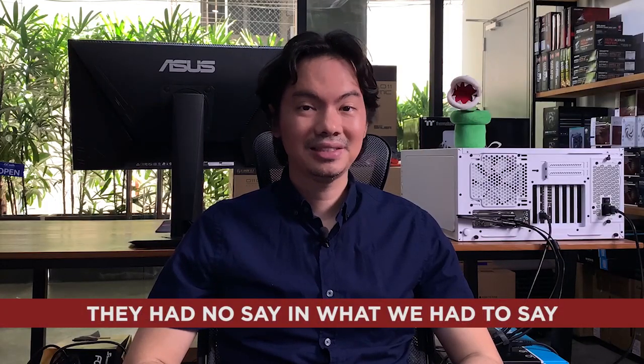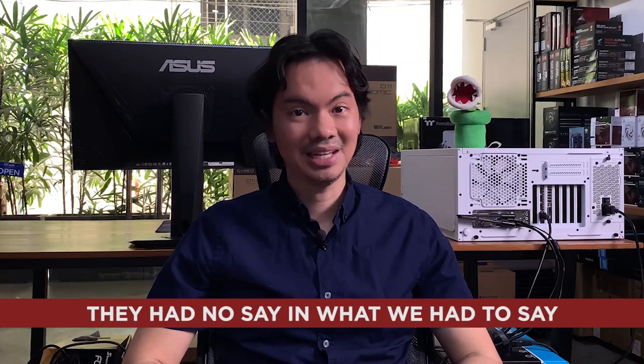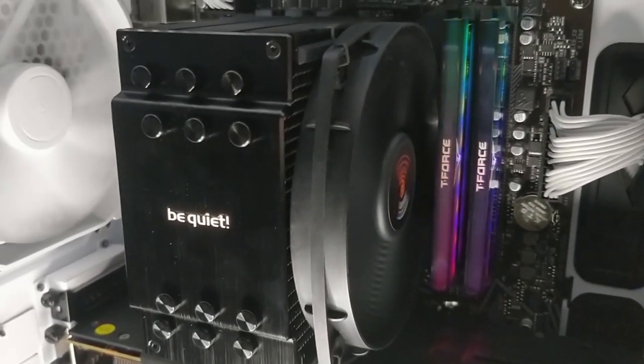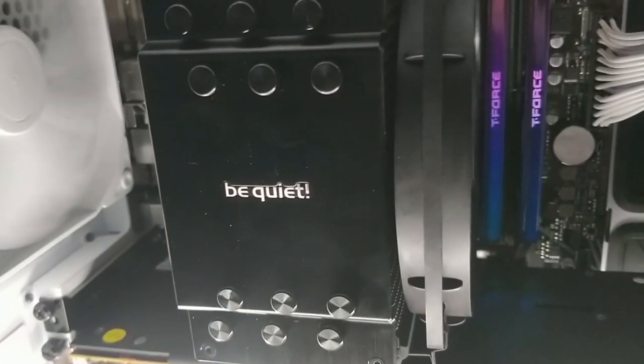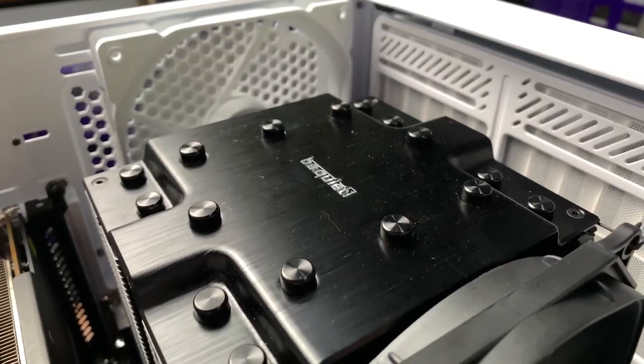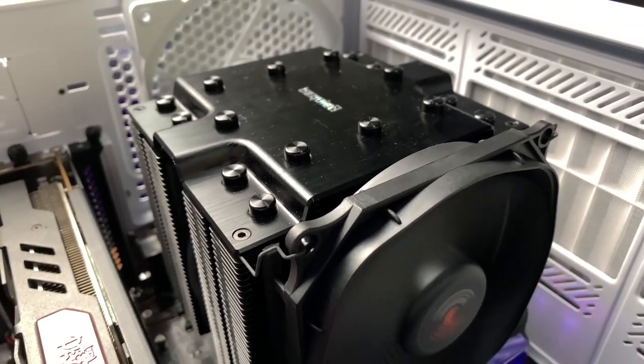Does not having 'Pro' in the name mean the DR4 is just for amateurs? Let's find out. First things first — be quiet sent us this item for review but had no say in what we had to say about it. The Dark Rock 4 is basically the smaller brother of the Dark Rock Pro 4. The DR4 is a single tower heatsink compared to the DRP4 which is a two tower heatsink. The DR4 only comes with one 135mm fan, whereas the DRP4 has that 135mm fan plus an additional 120mm fan.